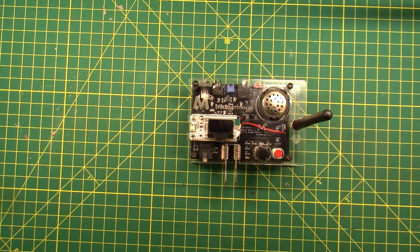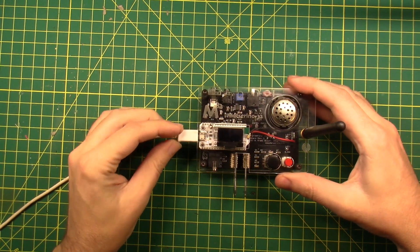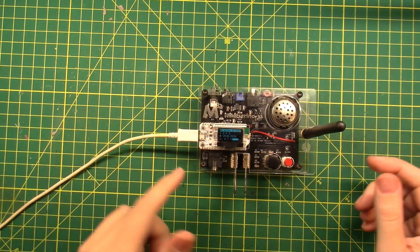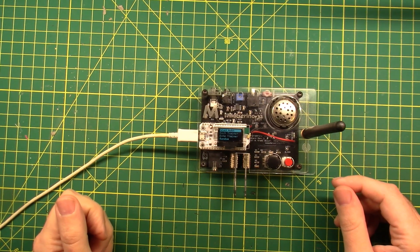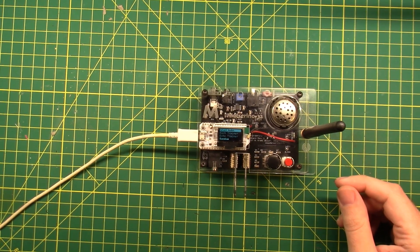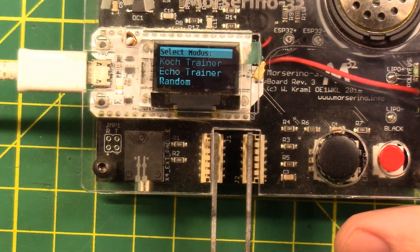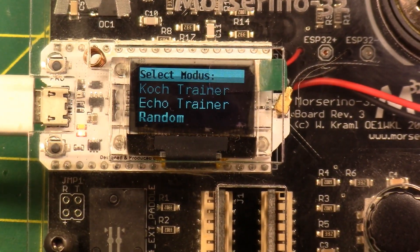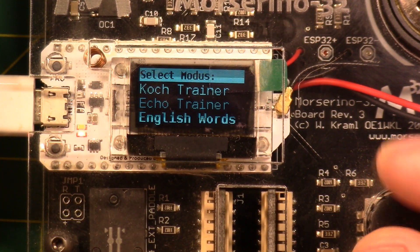You need a regular cell phone style charger or USB port to charge it. It does come pre-programmed out of the box and ready to roll. Plug it in and it's on — Morserino version 3.0.2. Let me see if I can zoom in for you — look at that technology.